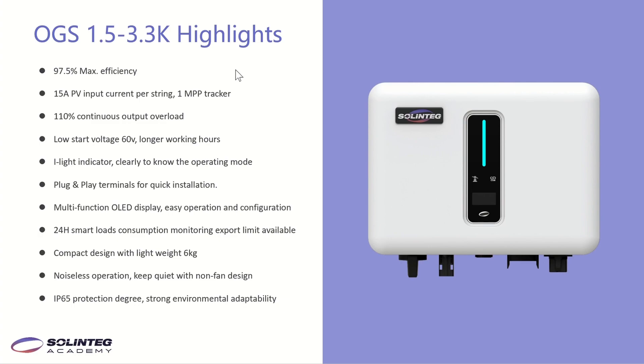The inverter supports 110% continuous output overloading, so inverters can generate more power. Next is low start voltage — 60V — giving the inverter longer working hours. The inverter is also designed with an eye light indicator. Customers can clearly know the operating modes according to the different colors of the eye light. We also have plug-and-play terminals, which are very quick and convenient to install.